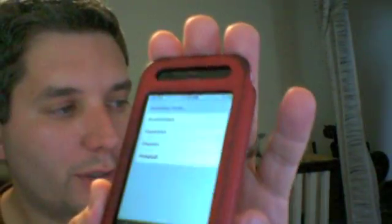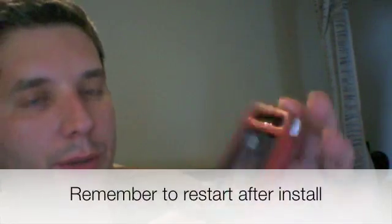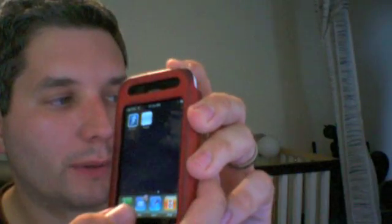Alright, we're all finished as you can see. Cydia should exist somewhere. Oh, that's right, you need to restart it — turn it off.